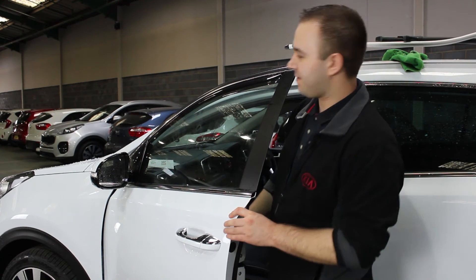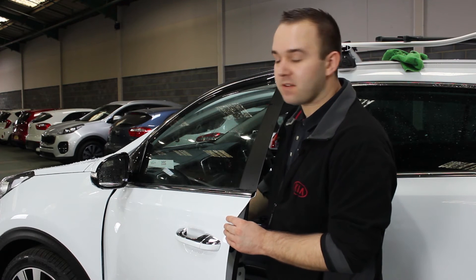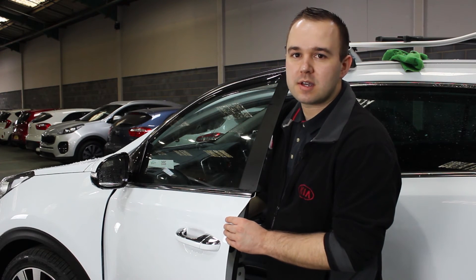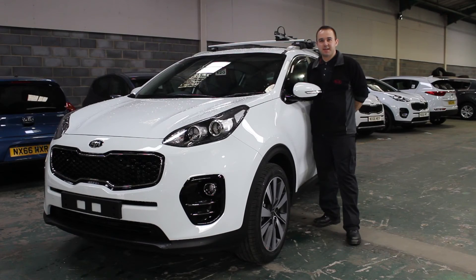Once the wind deflector is fit and the window is in the fully closed position, I recommend leaving them for at least 24 hours to allow the wind deflector to seat into place. And that's how you fit a set of wind deflectors to a Kia Sportage.